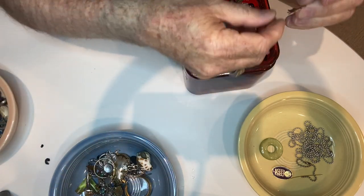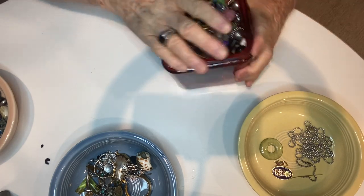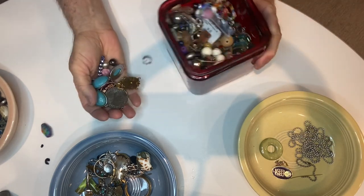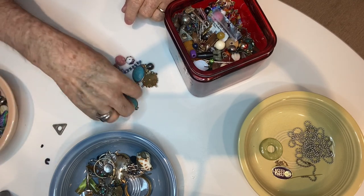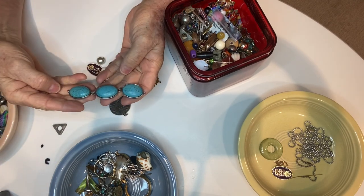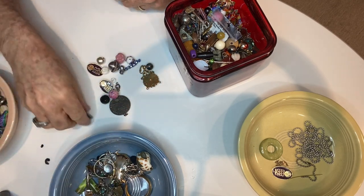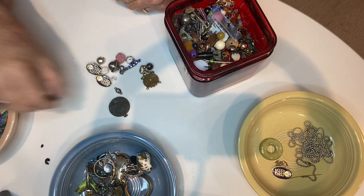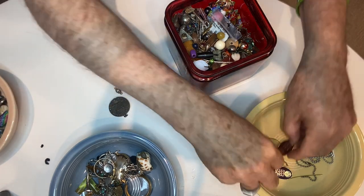A charm — it's just an angel, not even a charm. Here comes some more beads, part of a necklace it looks like, and a triangular bead. Here are more of those District 7 pins.